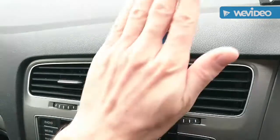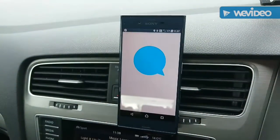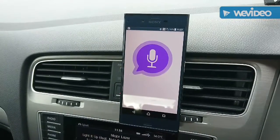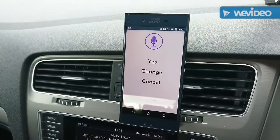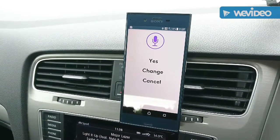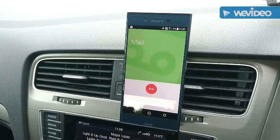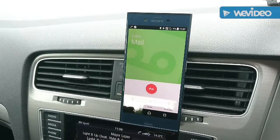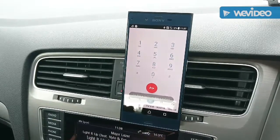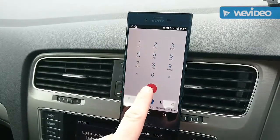Call voicemail. Welcome to the free voicemail service. So that works — you have one new voice message.